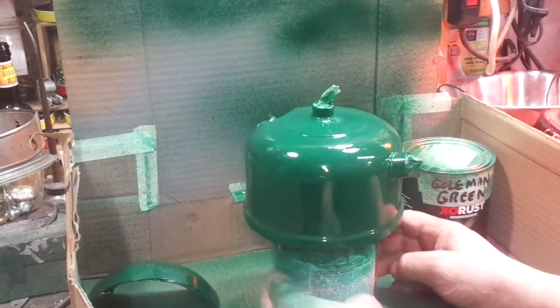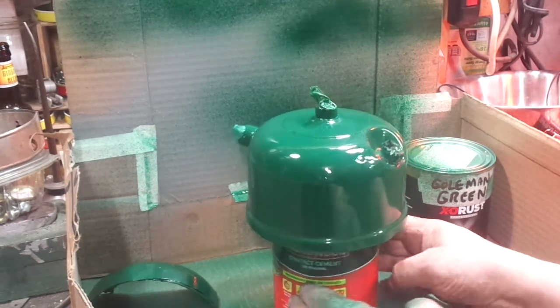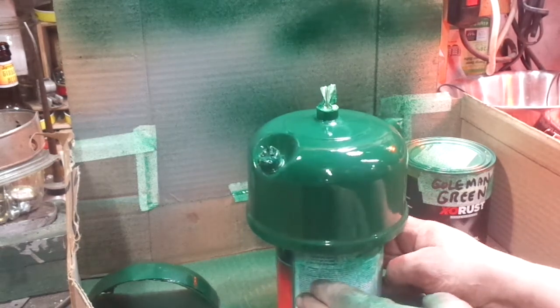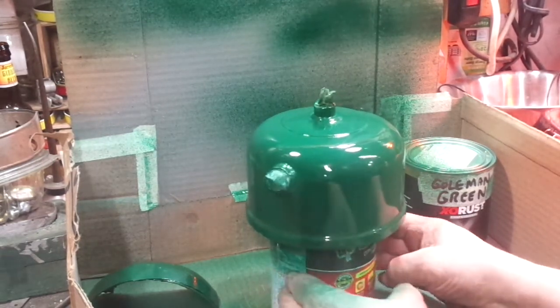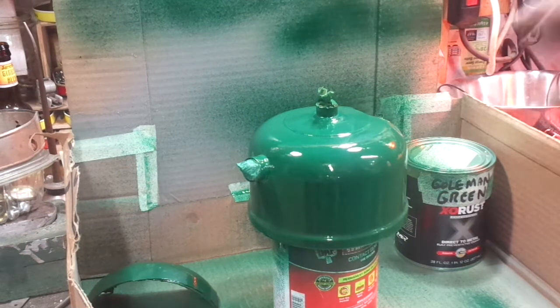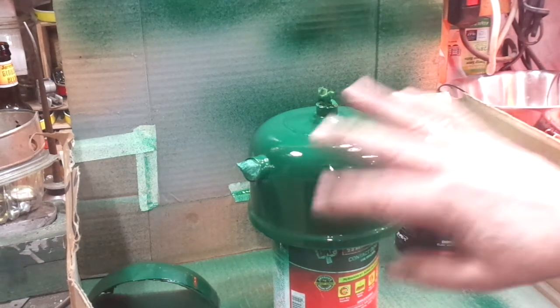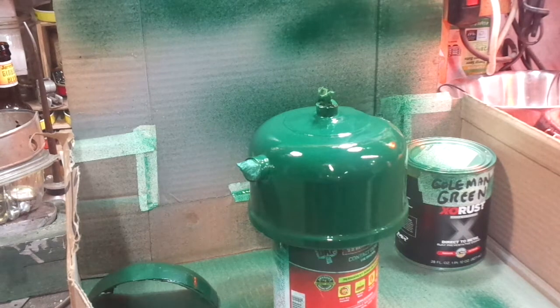Alright, there we go — we've got a nice even coat. I'm going to let this air dry for about an hour and a half, two hours. Then I'm going to stick it in the oven again at about 150 degrees for three or four hours. After that's done, this is going to have a real bright brand-new look to it, which won't match his other 220. So again, I'm going to go over this very carefully with five-aught steel wool, and that will break the shine but it won't remove the color. Then I'm going to wax it with a carnauba, and that will duplicate the exact finish of a 70-year-old green Coleman.